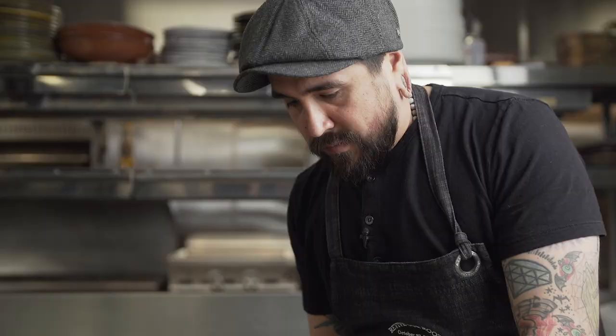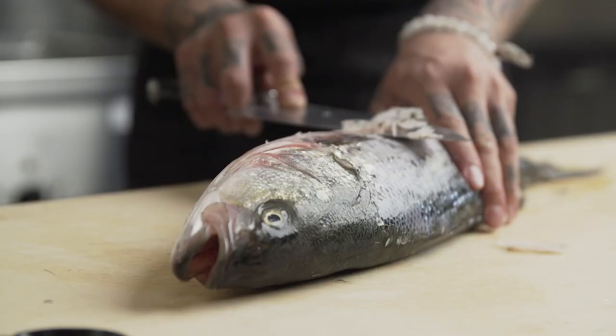The trick to this is to have a really sharp knife. If you have a knife that's not really on the right edge, it'll pierce the skin.